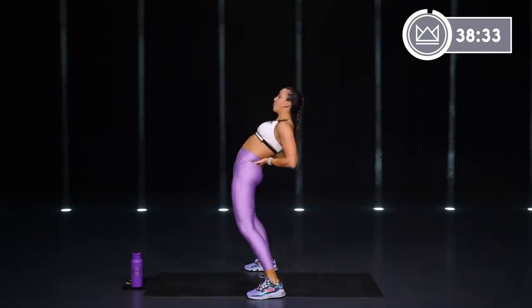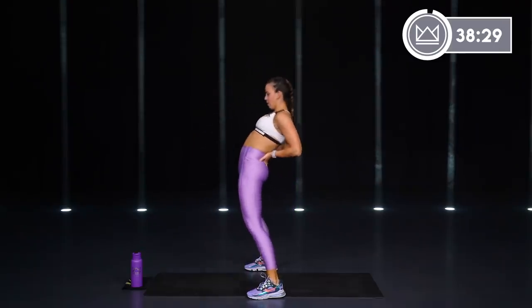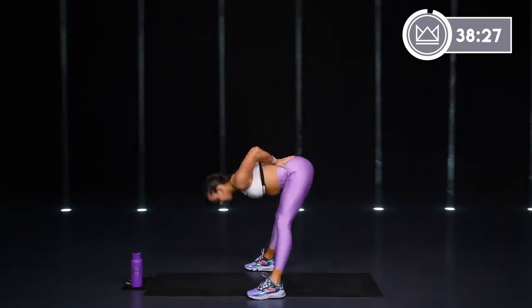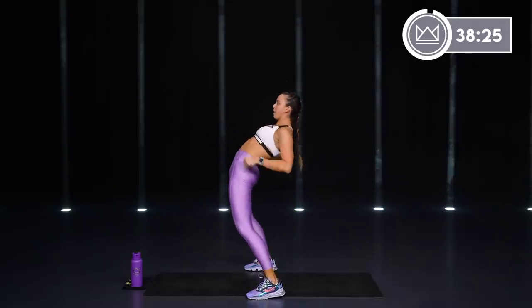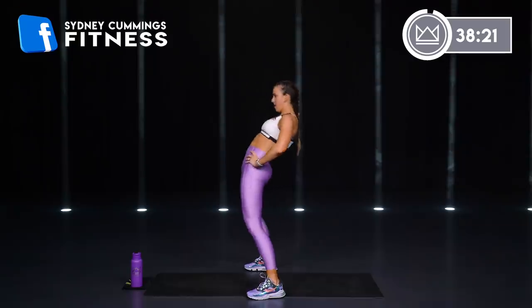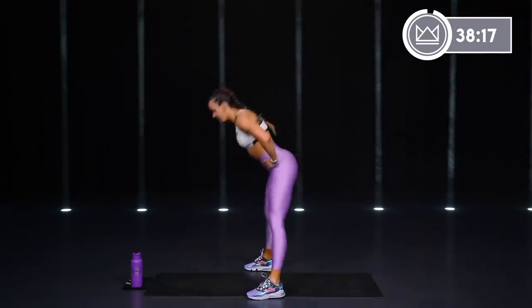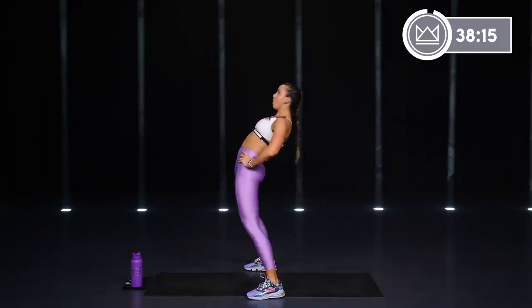Hands on your tailbone, push forward and reach it way back. Nice release here for your hips.